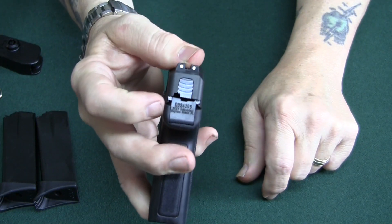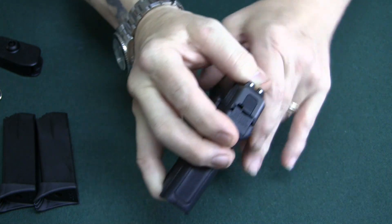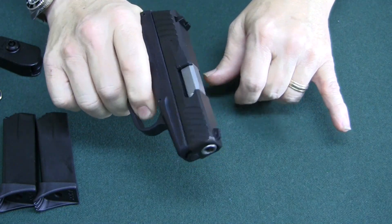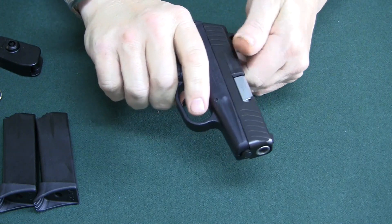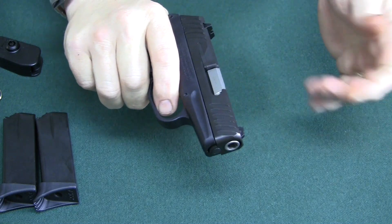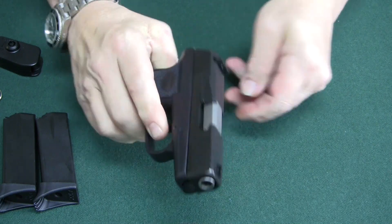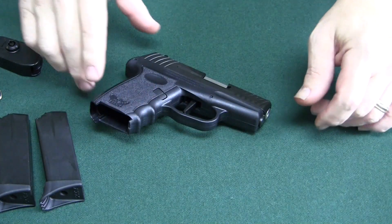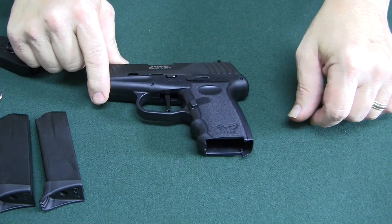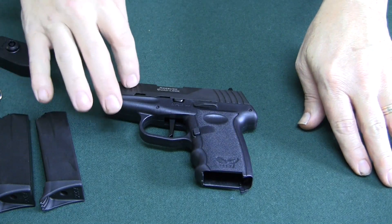You can see in the back it's striker fired, where the other one would have a cutout where you can actually see the hammer. And it was double action only — this thing is single action. Once you fire it, that's it. Like all striker-fired guns, the slide has to go back and the striker engages on the mechanism. These guns have somewhat of a reputation, but like I said, it's been around a long time.